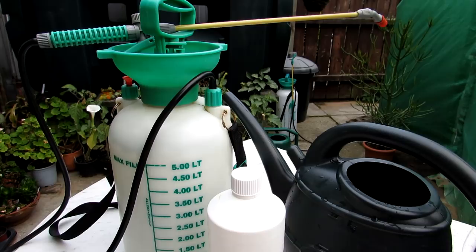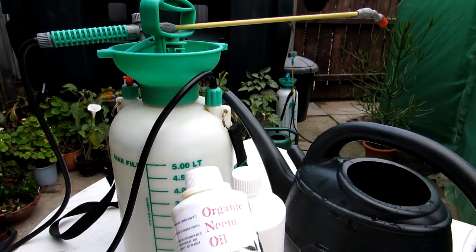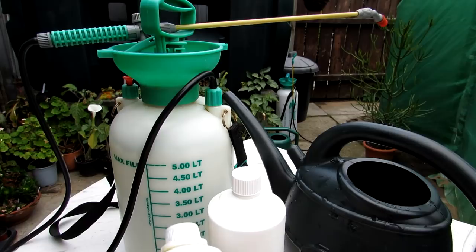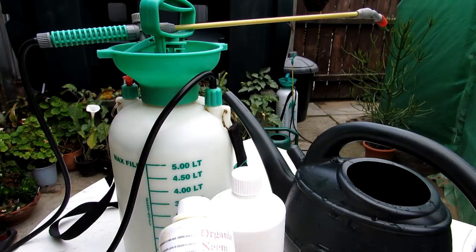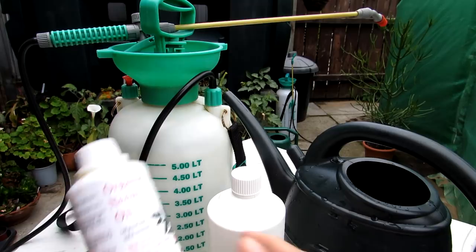When I did the video on the foliar spray I had very little experience using it as a soil drench, so I wanted to spend a good few months treating the plants with it as a soil drench to see how I got on before recommending it. I've been using it all through the summer as a soil drench on certain types of plants and I have to say I'm 100% very happy with it. I've even used it on plants such as ferns and had no problems at all. So not only am I happy to use this as a foliar spray but also as a systemic drench, because when you put it into the soil the plant takes it up systemically, and when pests suck on the plant's leaves and stems it does prevent them — and it's also 100% natural.